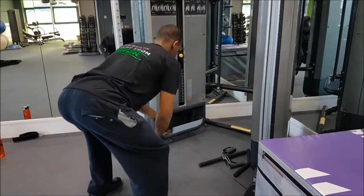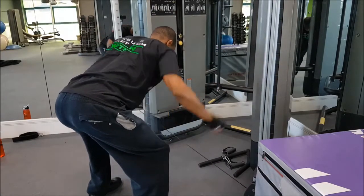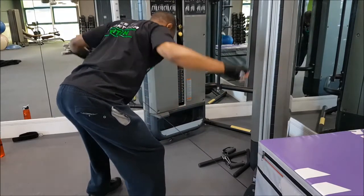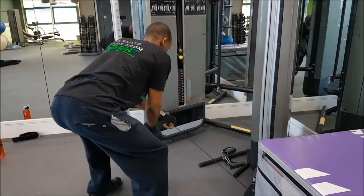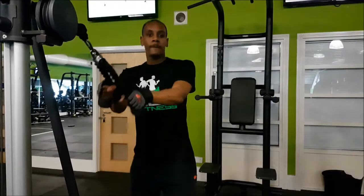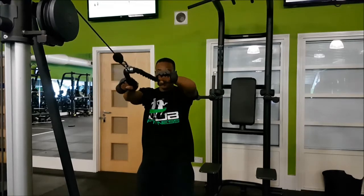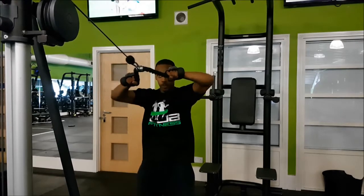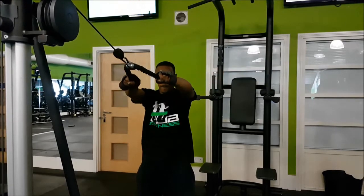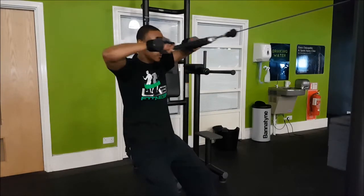Next are cable rear flyers — these are obviously for your rear delts, the muscles on the back part of your shoulders. Don't neglect the rear delts; you need them to keep your presses strong and well-developed. Following that are face pulls — same principle: bring your elbows up high. If you bring your elbows down low you'll be working your back muscles, and we don't want that. It's all about the rear delts.